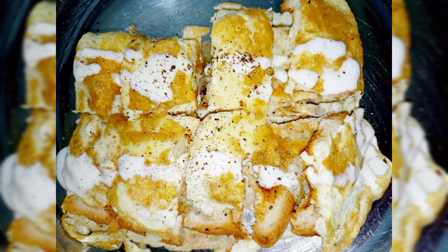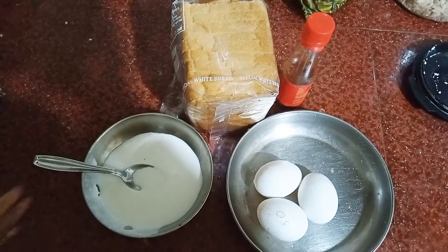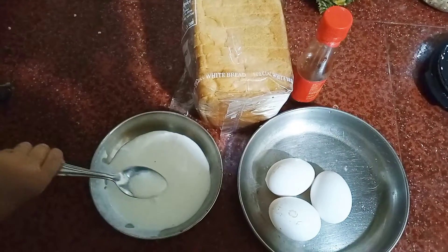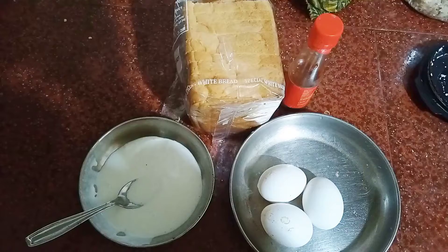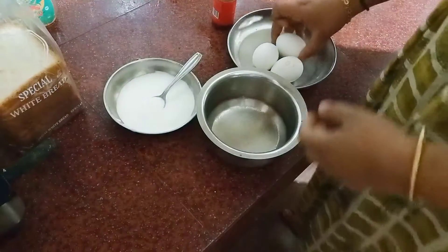Hello friends, we have a bread omelet which is very tasty and you can try it. That's why we put mayonnaise, meat, bread and sauce. We put mayonnaise on the bread.